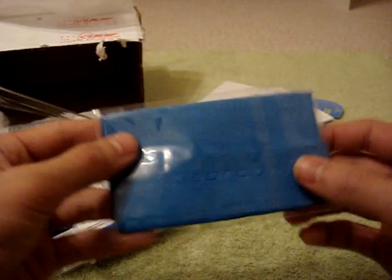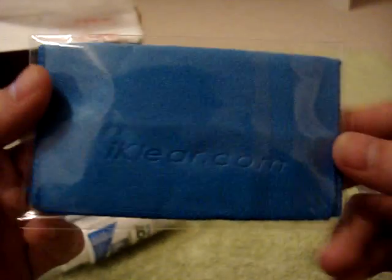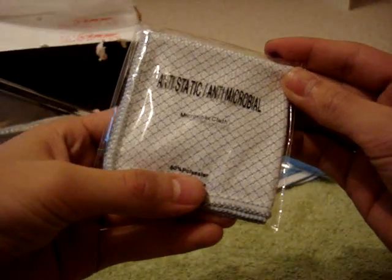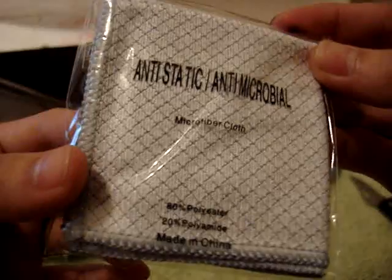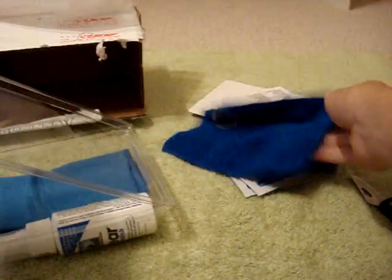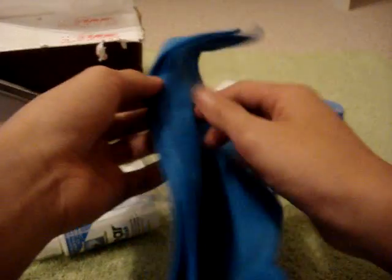We also have a small microfiber that says iClear.com — very nice. We also have what looks like another microfiber, an anti-static microfiber cloth — very nice. We also have a slightly bigger one, a small chamois that says iClear. And one of the bigger microfiber towels, which I'm very excited to see. I can be using these in my videos. It says iClear on the side.